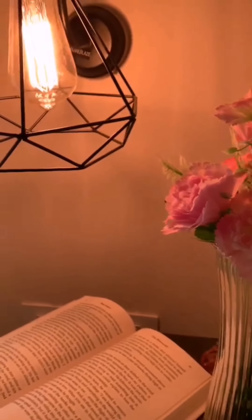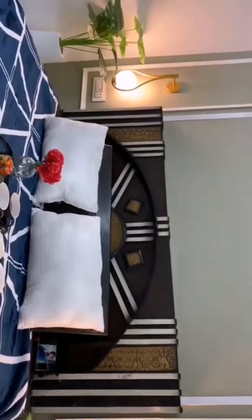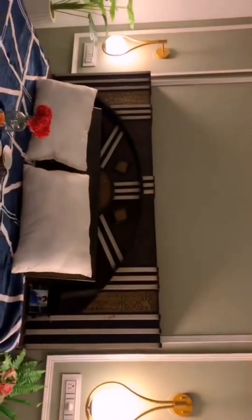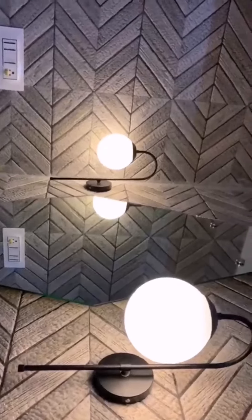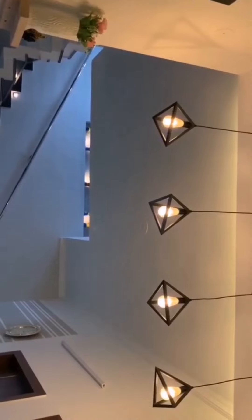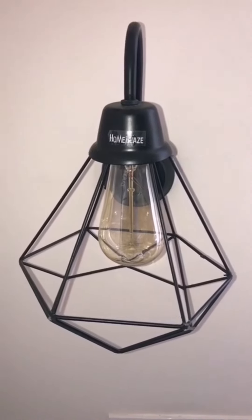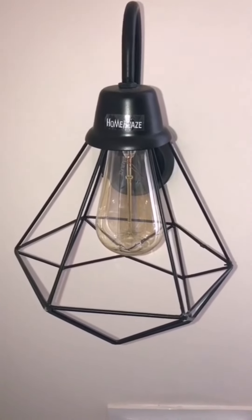Hey friends, welcome back to my YouTube channel. In this video I will share with you my house wall lights and chandeliers. My first lamp is Home Blaze antique diamond cage wall hanging lamp.